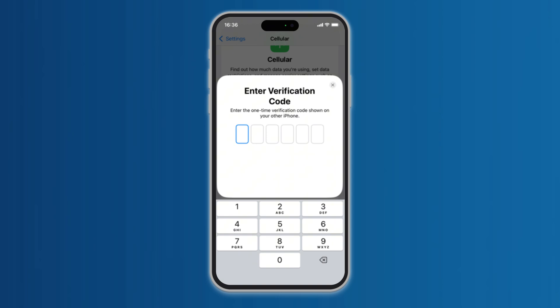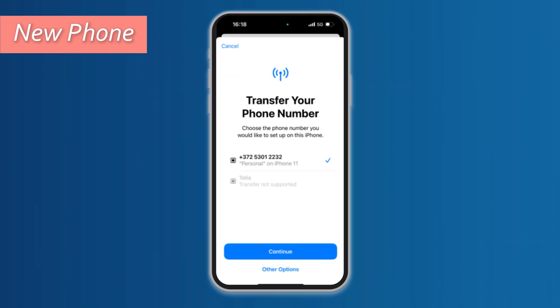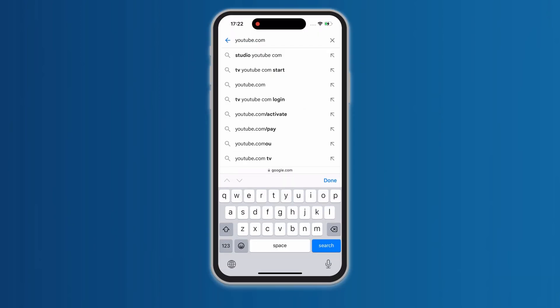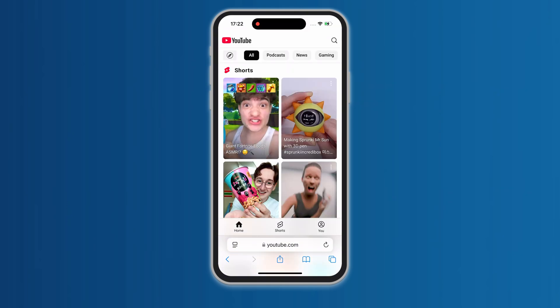Then it will prompt you to enter a code. You can see this code on the new phone and enter it. Now you can select the number you want to transfer on your new phone. After selecting, click Confirm. Then press and hold the power button of the old iPhone two times to confirm that you want to transfer this number. Wait for the activation process, and after the activation is completed, you can go online to verify whether the eSIM transfer is successful. It's very simple.